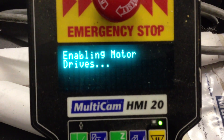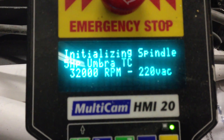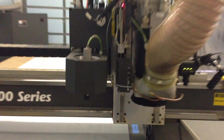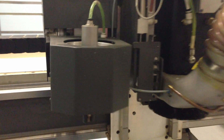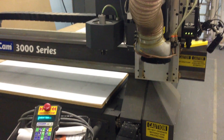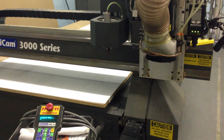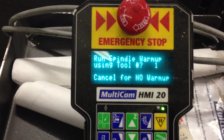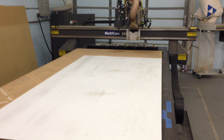Here we're going to show a simple boot up. When you turn the machine on, this is what you see on the keypad. We're going to go ahead and initialize the machine now. After the machine is done homing, it will ask if we want to warm up the spindle, and the machine will automatically grab the tool and begin the warm up.